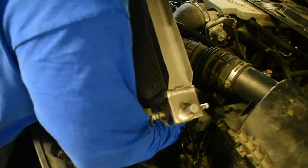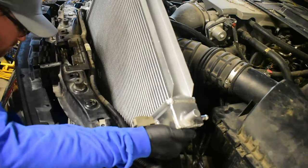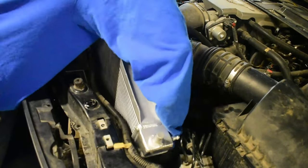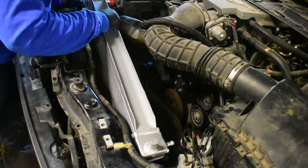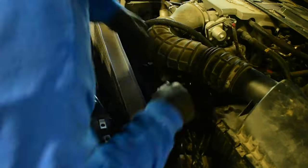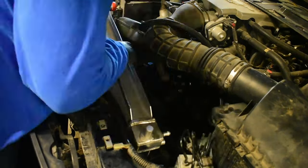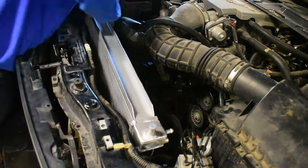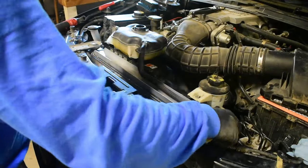The driver's side top condenser mount may need to come off, then be reinstalled once the radiator is in place. Make sure the radiator is properly seated in the lower mounts, then reconnect all of the hoses, the condenser, fan shroud, expansion tank, and power steering reservoir. Reinstall the upper radiator mounts.